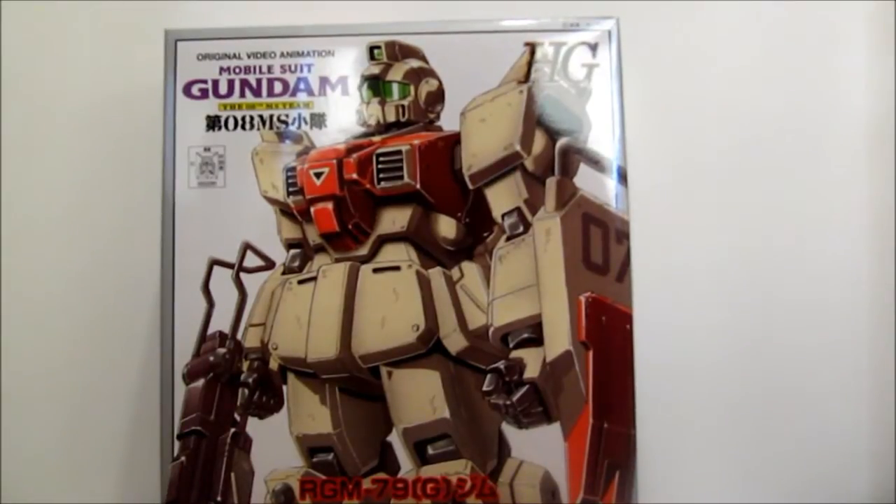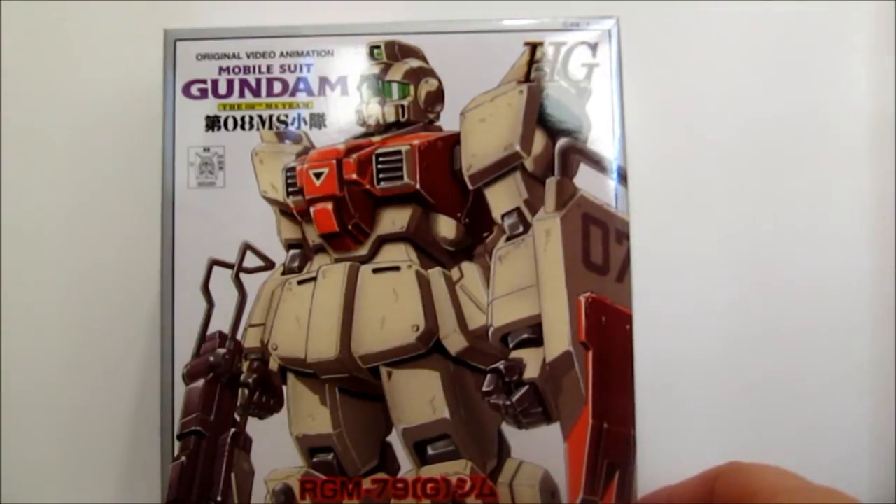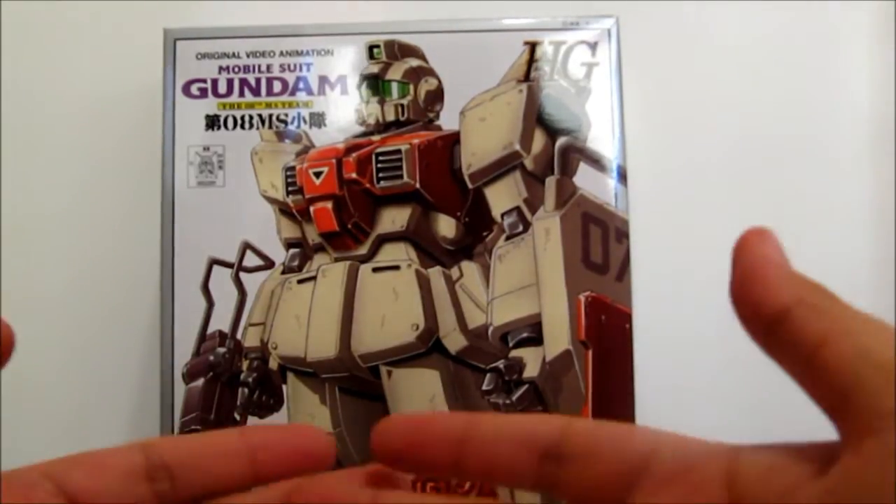And this will actually go along with my Groundtype EZ8 — the old one of course.